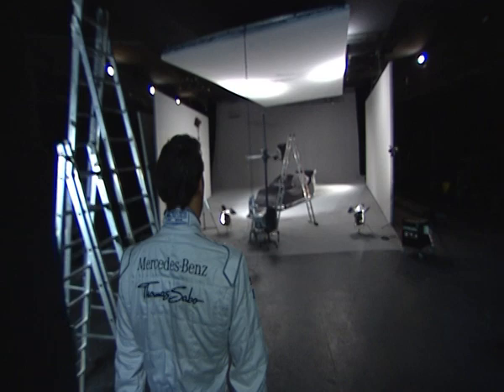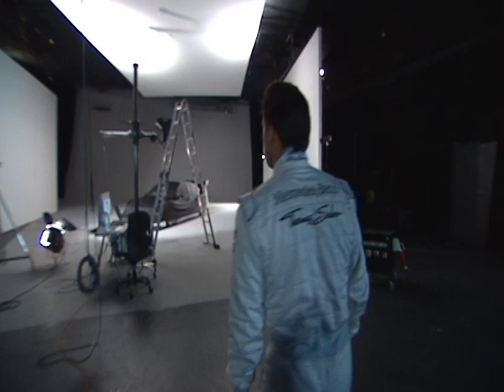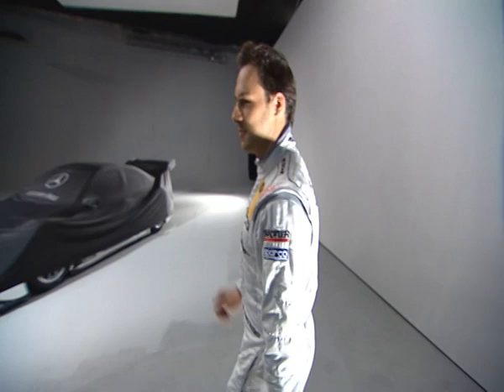Hello, how are you? Shall we go and take a look at the new DTM car for 2012? As you can see it's still a big secret so it's still covered up, and we're going to take a look at some small parts of the car from next year.